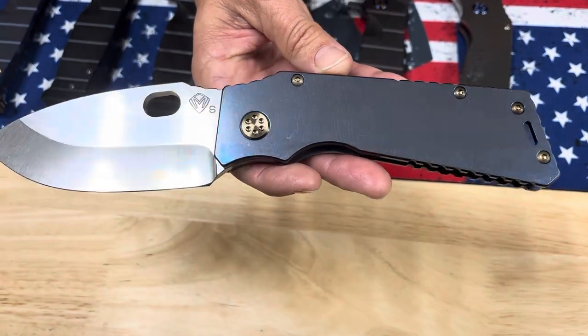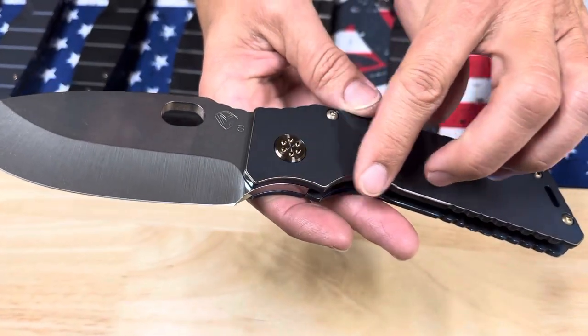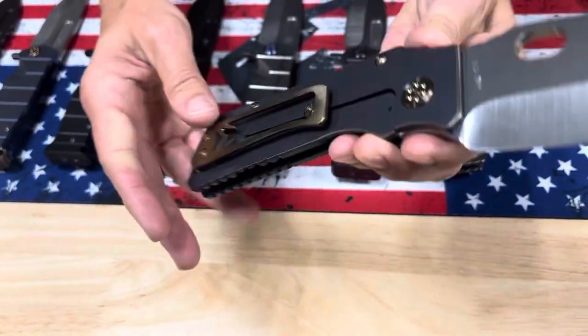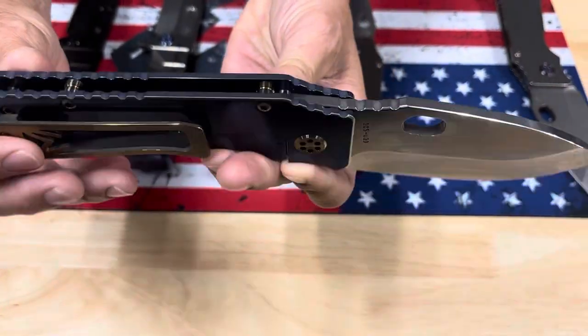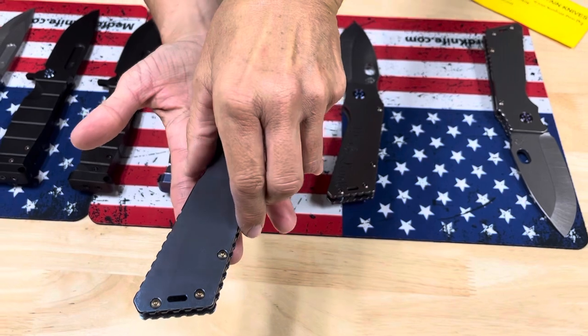The second TFF1 has blue handles with that antique bronze again and it's pinstriped — might be hard to catch in the lighting. Antique bronze pivots, brushed bronze clip and spacers. Again, that's S35VN.